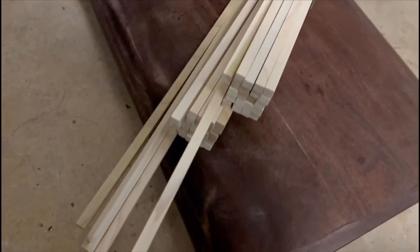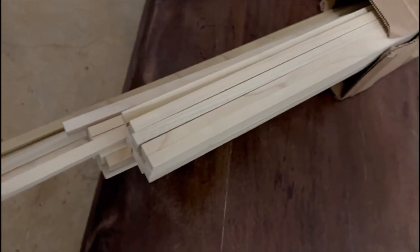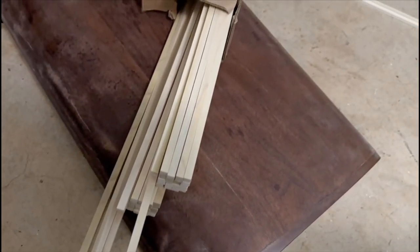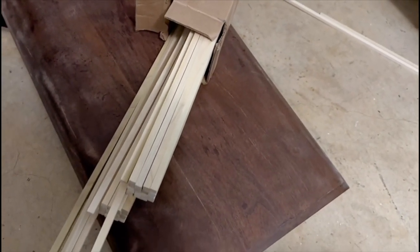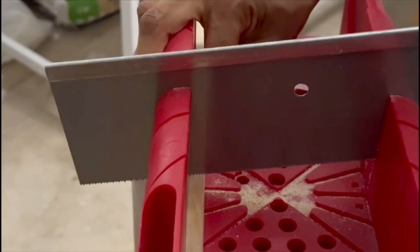I got the fluting material off of Amazon — I'll link it in the description below. They have numerous sizes so you can pick whatever you want. I find it's way cheaper to buy it from Amazon. We got a size that was longer than what we needed, so we had to cut everything to size to fit the base of our table.